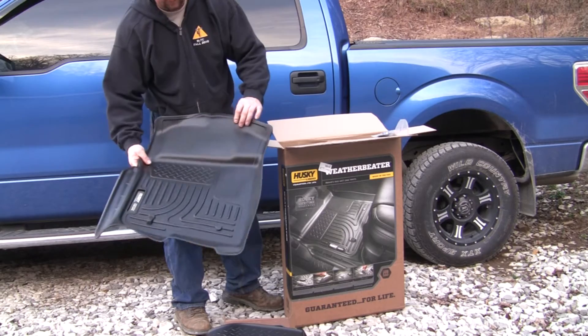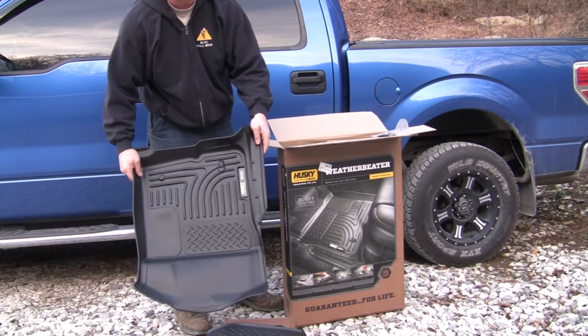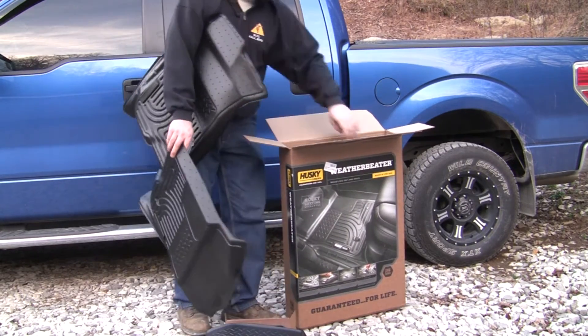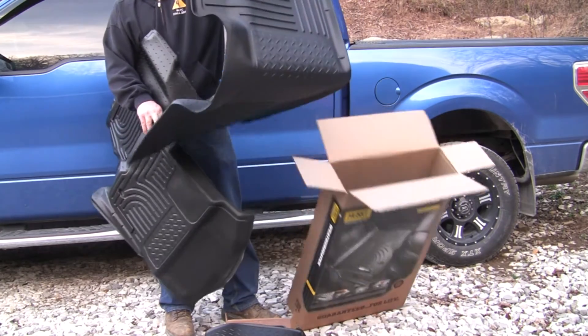I'm assuming that is the driver's side but we'll find out in just a minute. That should be the passenger side. This is the rear — the rear is one piece.